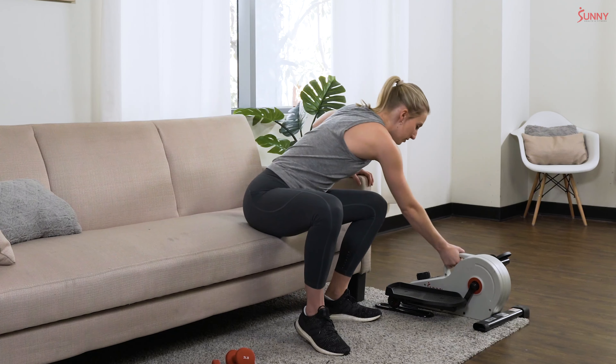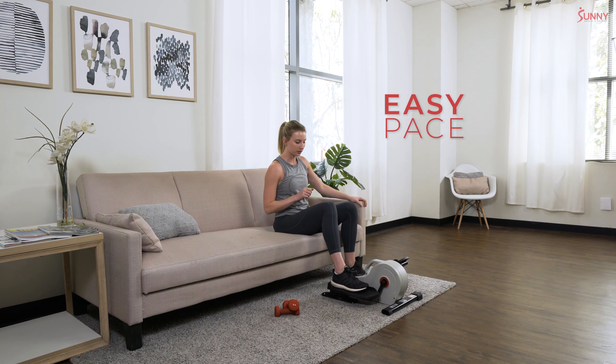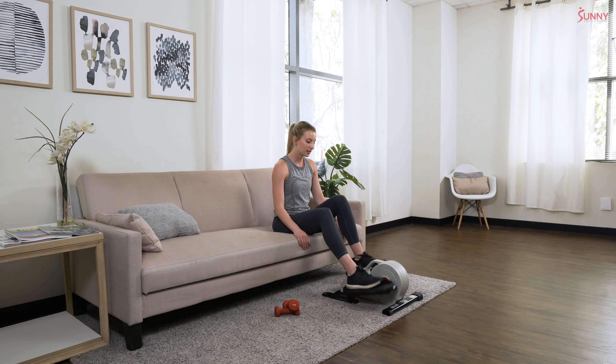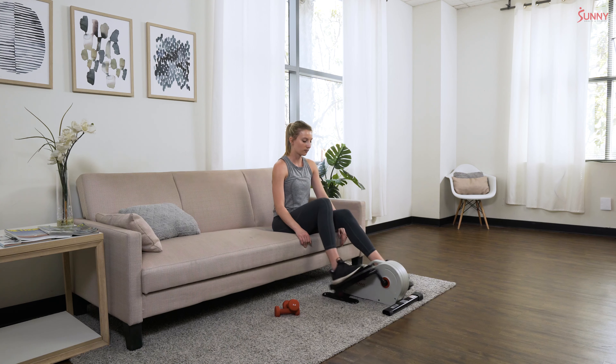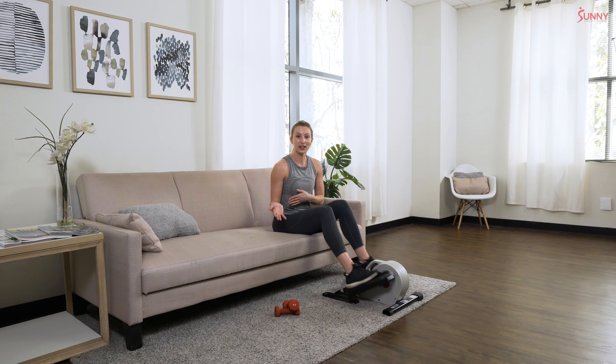Let's grab our elliptical and warm up on this a little bit before we get into our workout. Set the resistance to one, wherever feels comfortable to you, and get into some nice light pedaling at whatever pace you want — this is just your time to warm up. We're going to be alternating between cardio intervals on our elliptical and exercises with our dumbbells. For dumbbells, choose whatever weight you like — mine are three pounds each, but you can use fives, tens, twenties, based on your fitness level.